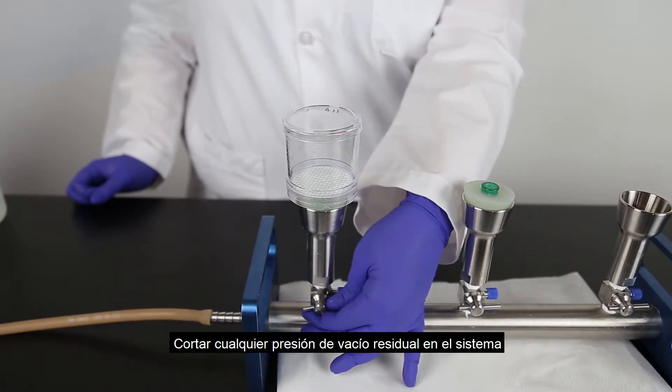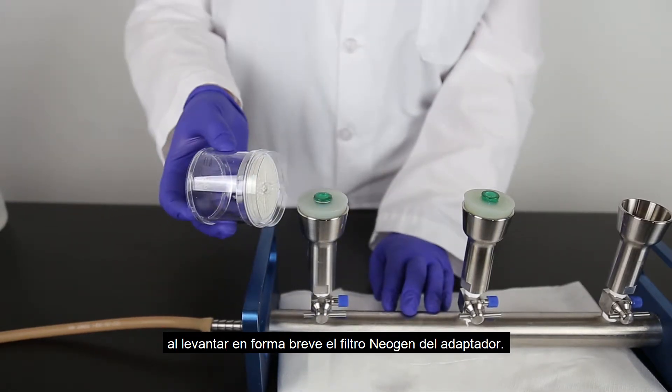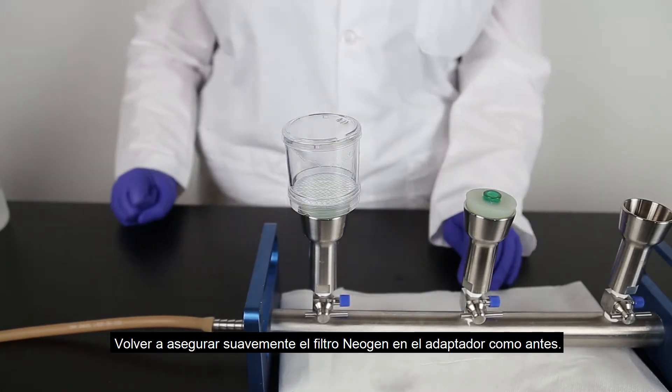Break any residual vacuum pressure in the system by briefly lifting the Neogen filter from the adapter. You do not need to remove the adapter from the stopper, just from the monitor. Gently re-secure the Neogen filter into the adapter as before.